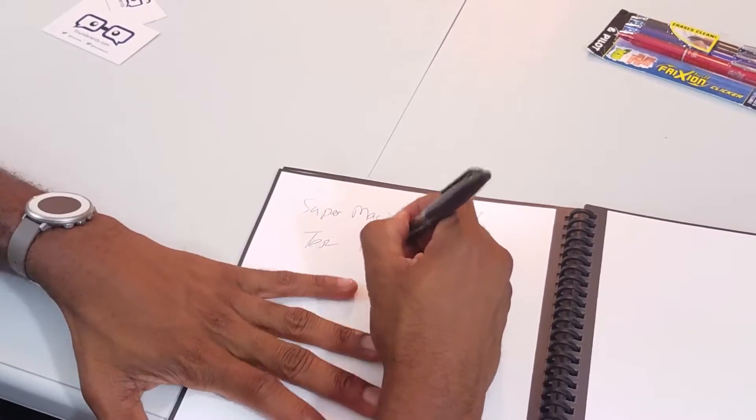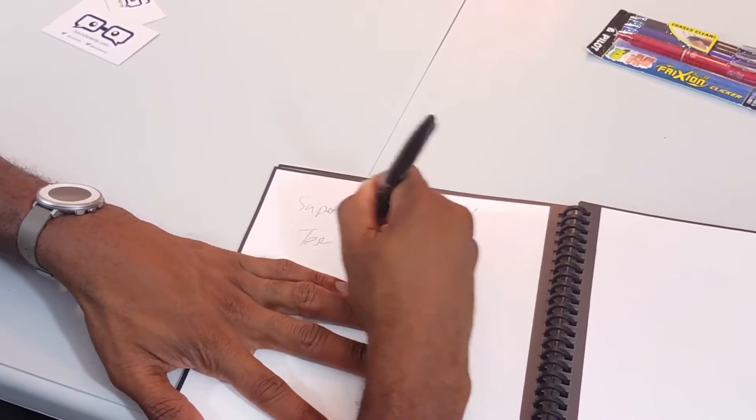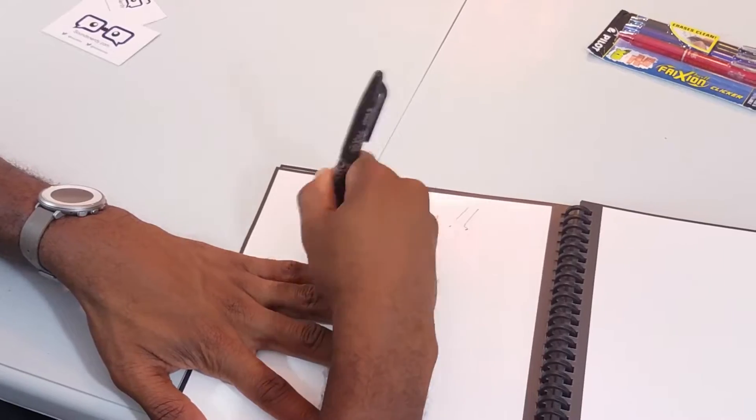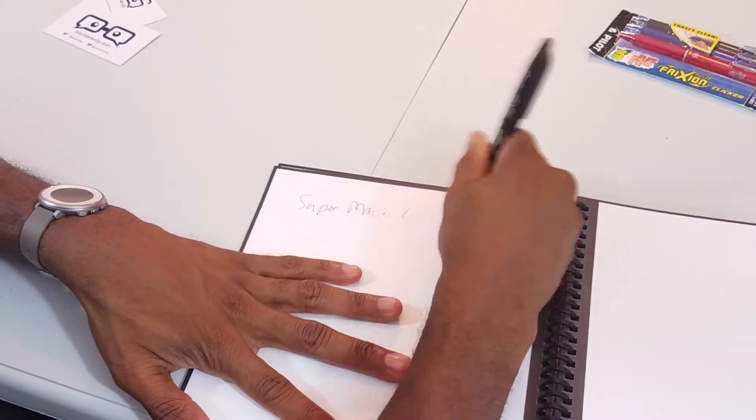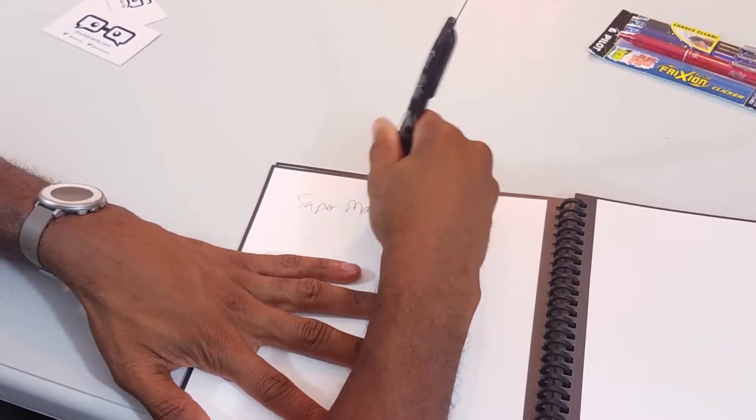The FriXion pen has an eraser tip that works with a unique thermal-sensitive gel ink to erase cleanly. The eraser tip won't wear down or leave crumbs behind. Voila — I have a clean slate again.